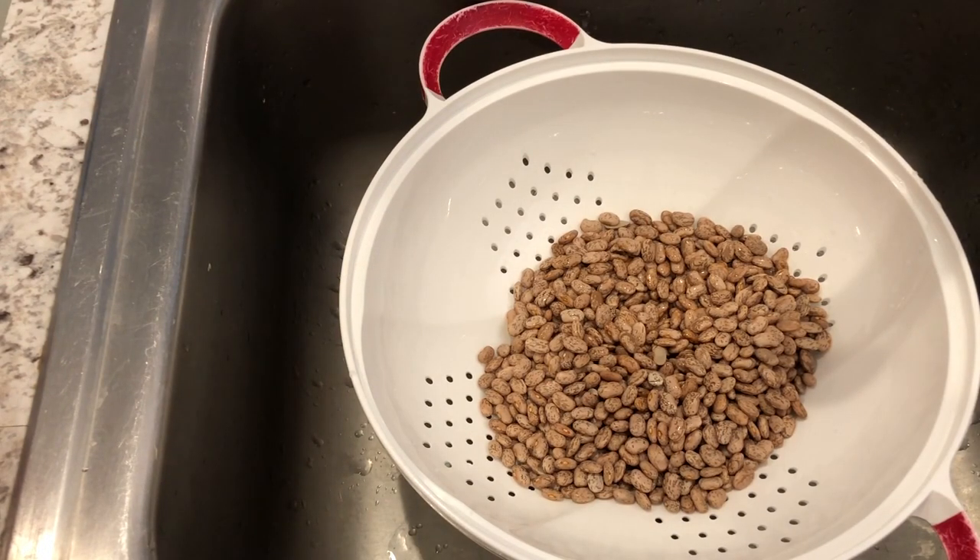Next, you're going to thoroughly rinse the beans several times in a colander.